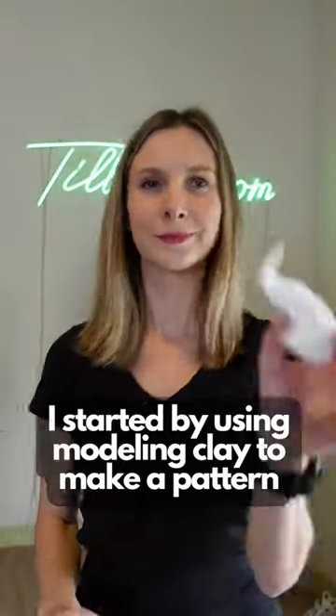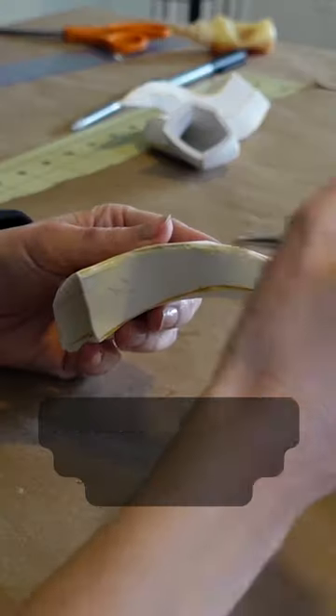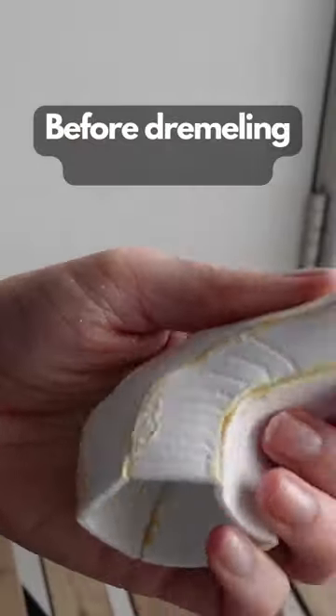I started by using modeling clay to make a pattern, then I glued together the EVA foam. Sealed and fixed the edges with quick seal before dremeling in the details.